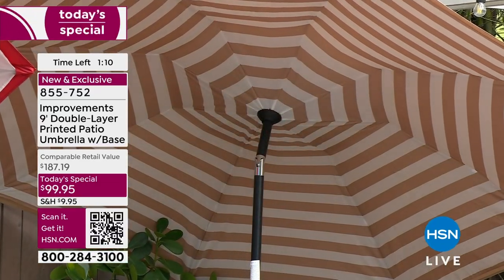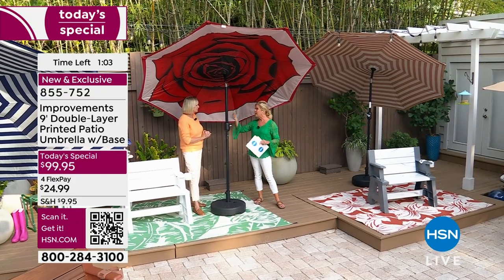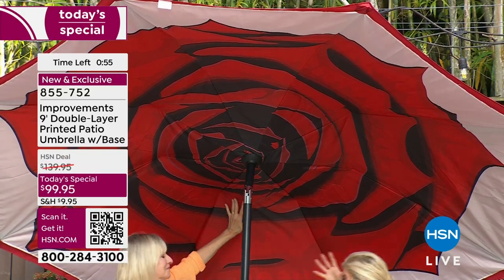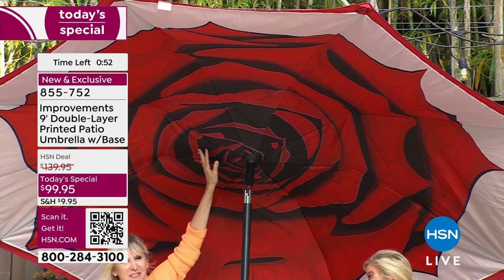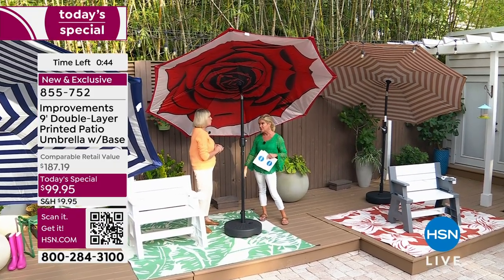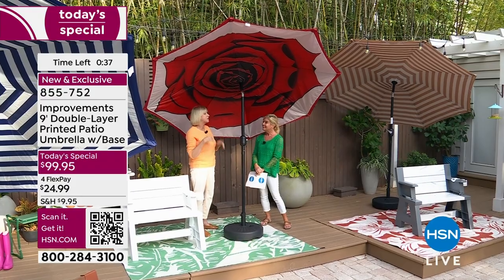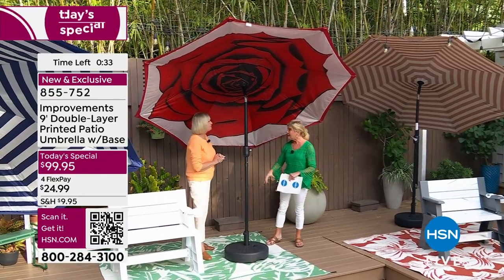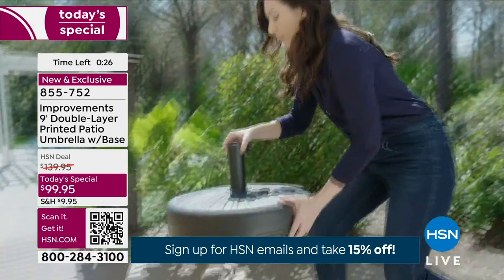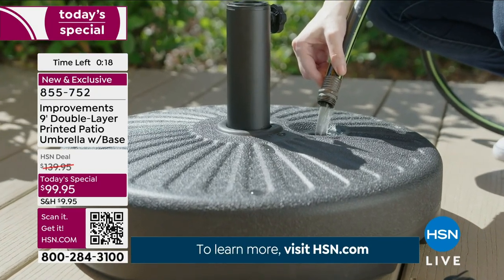Nine feet of protection, weather resistant, fade resistant, easy to put together and enjoy — you don't have to worry about leaving it up or whether it'll fade. If rain or dew hits it, it just beads up — it's all protected. There's also a little extra protection at the top vent providing even more cooling. We've never done the base, never done these prints, never done anything like this before. All you do is put water or sand in the base — just take the top off, put the hose in, let it go, get a cup of coffee, put the cap back on, and you're good.